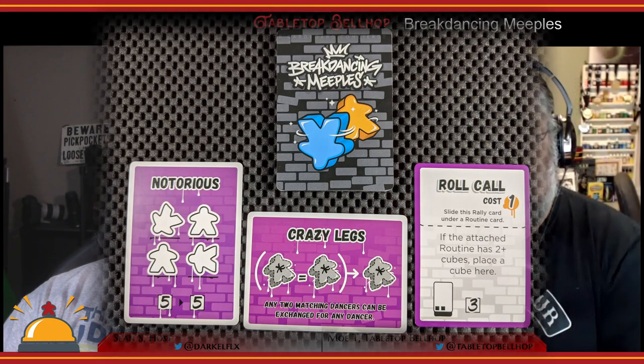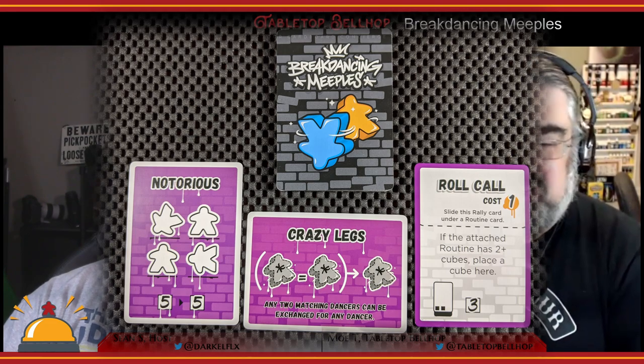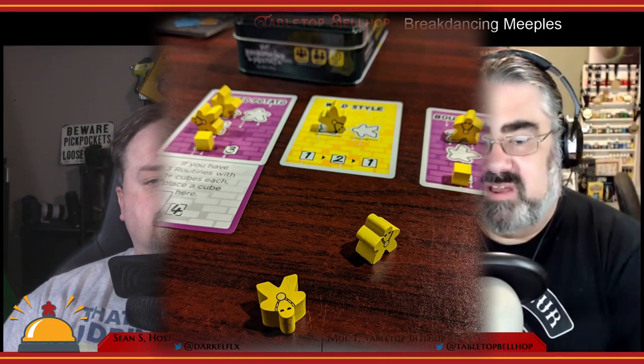This is where it gets more interesting. You have a routine deck and you draw a number of cards equal to the number of players plus one. Then players draft new routines in order of score from lowest to highest, which is a nice catch-up mechanic giving last place first choice. These new routines will be more complicated, needing three or four meeples, but will also be worth significantly more points. Mixed in with the routines are also rally cards, which are kind of like upgrades — they cost you one point to take them and you tuck them under one of your existing routines to improve it in some way.